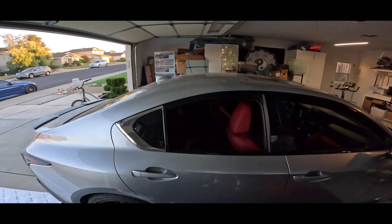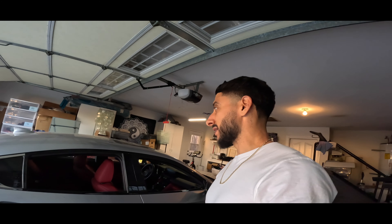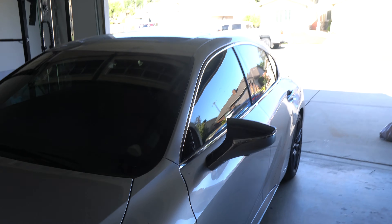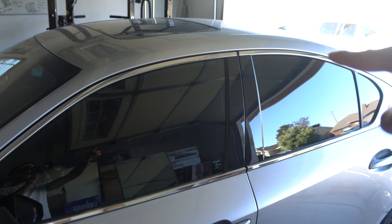I had to stop recording because this is a little harder than I thought it would be. As you can see, we got the Lexus inside of the garage. A few of you guessed it from the previous videos — I've been hinting at it — and today we are finally going to be getting rid of the chrome around the window trim.